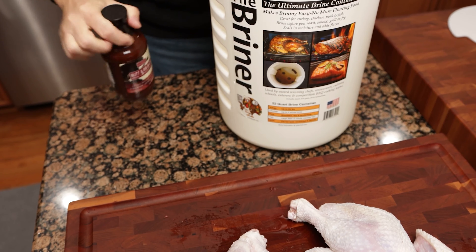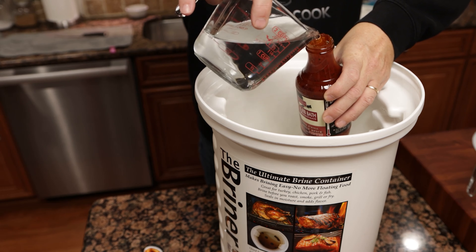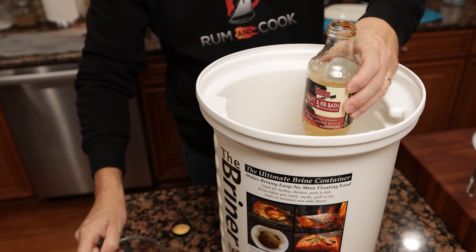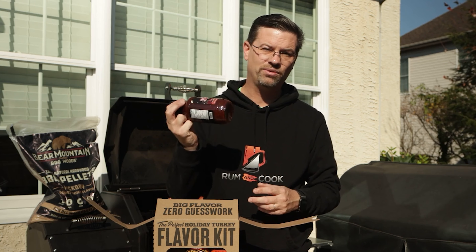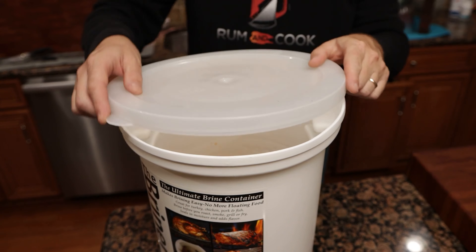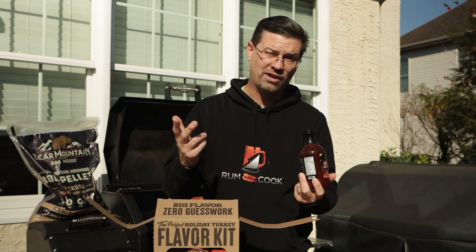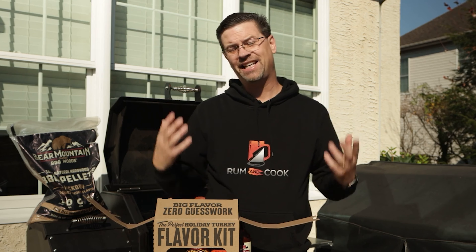This is a five-to-one concentrate, so I put one of these in and added about nine cups of water — just enough to cover this 12-pound bird. This says it'll do up to 15 pounds; if you're going to do a larger bird you'll want two of these to make sure it's completely covered. I put it in a container with a bunch of ice on top, cold water to begin with, then in a cooler with some ice around it in the garage. I let it brine for just over 10 hours — about 10 and a half hours.